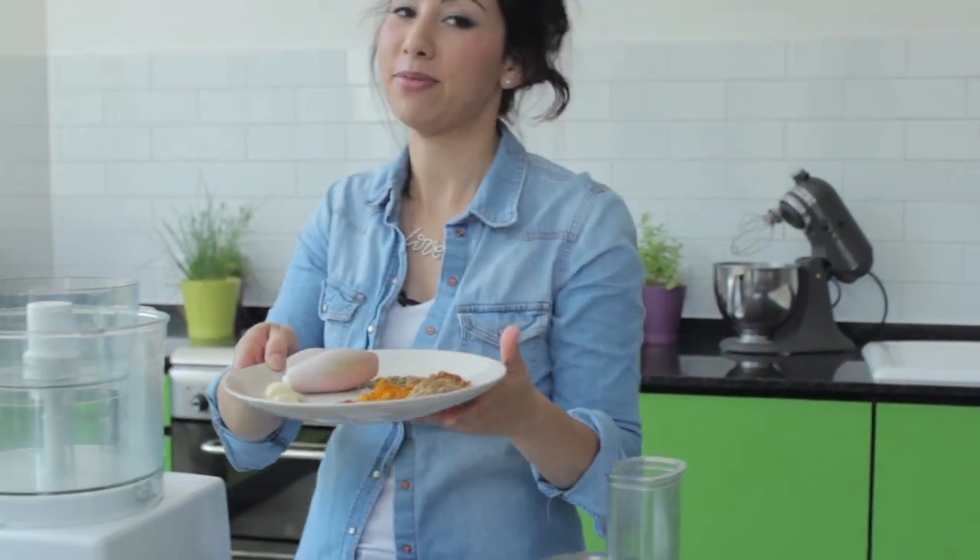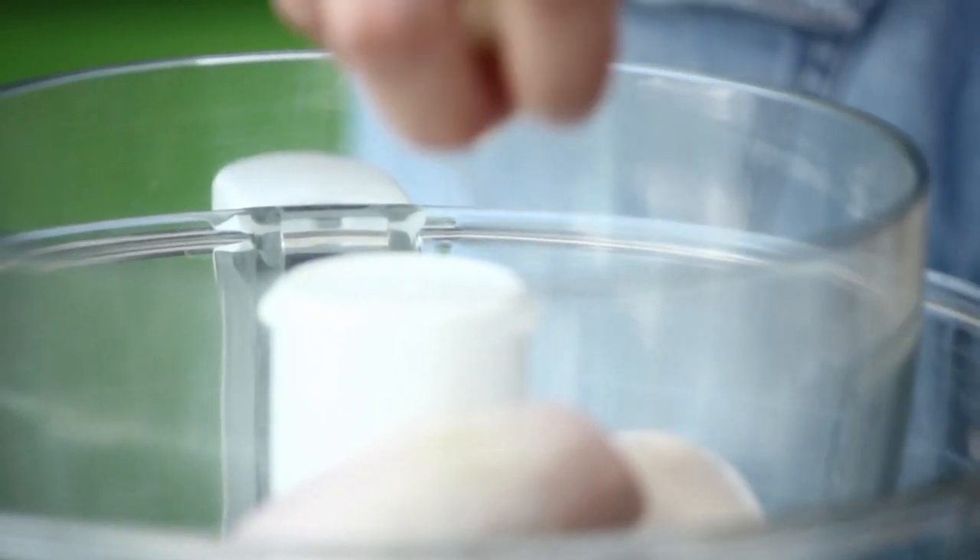The first part, we're going to marinate the meat. This is my grandma's secret recipe and I'm going to blend everything together.